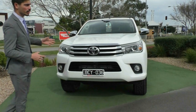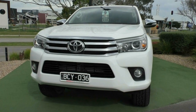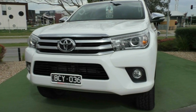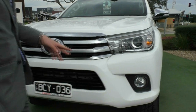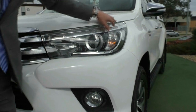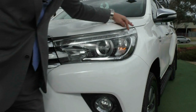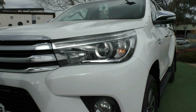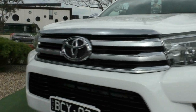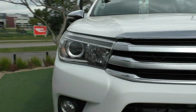We'll start off at the front of the vehicle and run you through the condition and also some of the main features. At the front of the car, you get that really nice styled grille that the Hilux is known for. You also have fog lights down the bottom and really nice daytime running lights that go all the way around in front of those really nice headlights. The headlights themselves actually have the Hilux badging integrated into them, which is a nice feature. For 2015, there are no major stone chips or anything worth pointing out — really good condition on the front of the vehicle.